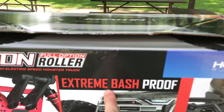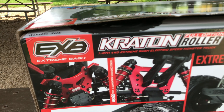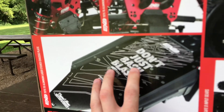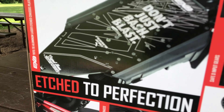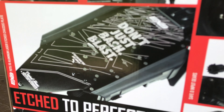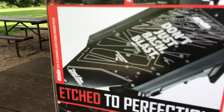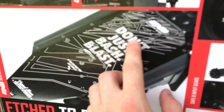It says extreme bash proof, so we will see. It does have 7075 aluminum shock towers front and rear, which I think is pretty awesome. Also, the other major selling factor for me was that it has a 7075 aluminum chassis. I'm not the biggest fan of bashing RCs that have an aluminum chassis because I just feel like they're gonna bend, but considering this one has a 7075 aluminum chassis, that should make it way stronger — even though I believe it's only three millimeter, and it's kind of cool, it's etched to perfection.